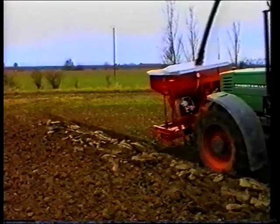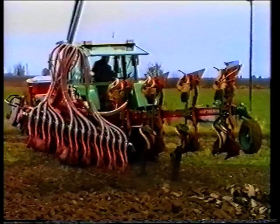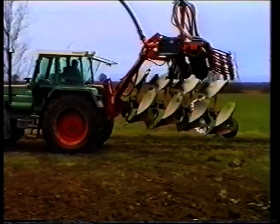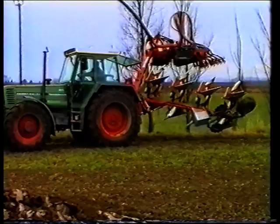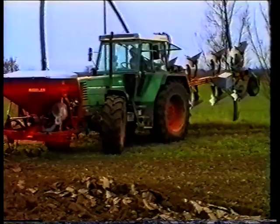Die Saat erfolgt immer unter idealen Bedingungen, bei der richtigen Bodenfeuchte. Der große Vorteil des Kombi-Pfluges liegt in der schonenden Bodenbearbeitung und der erheblichen Zeitersparnis. Verglichen mit der herkömmlichen Technik sind Sie jetzt in der halben Zeit fertig. Ein Schlepper mit einem Vierschab-Pflug bestellt bis zu einem Hektar pro Stunde, das sind acht bis zwölf Hektar je Tag. Sie sparen 40 bis 50 Prozent der Bestellkosten.